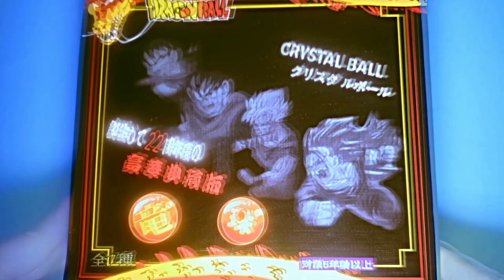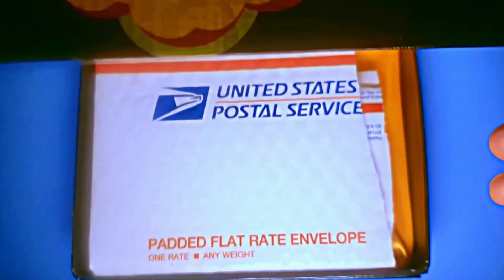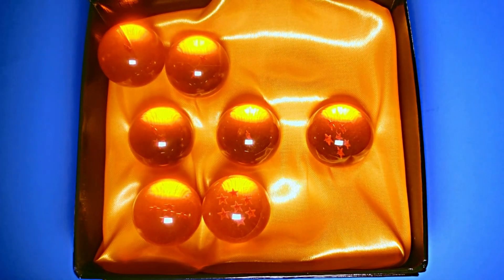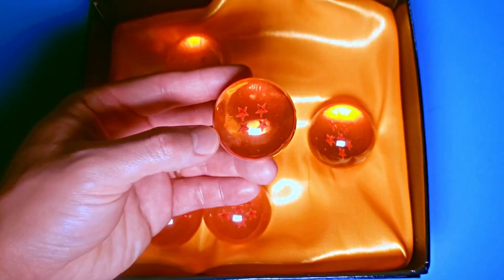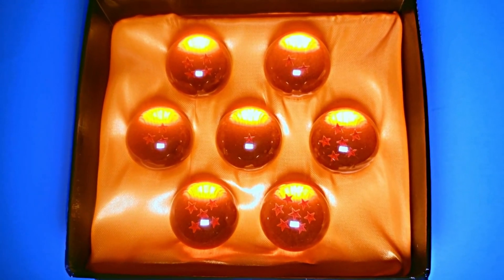Let's open this baby up and take a look. I bought my set from eBay for around $20. The seller went the extra mile with a USPS insert, although the dragon balls still ended up shifting around. The yellow cloth looks and feels like satin and presents the dragon balls nicely when they are all in place facing up.